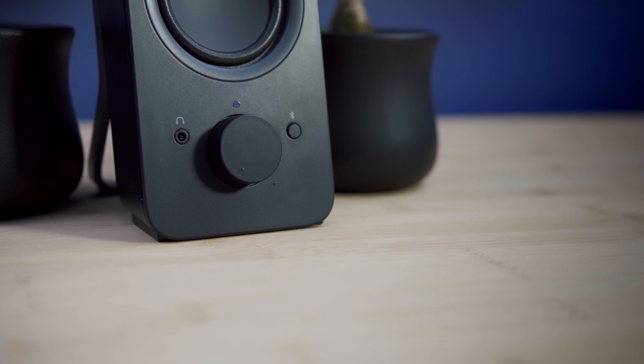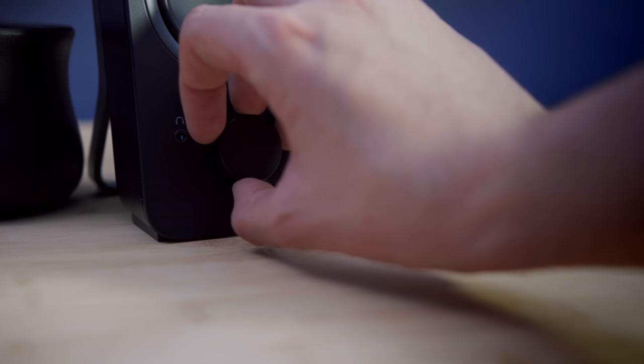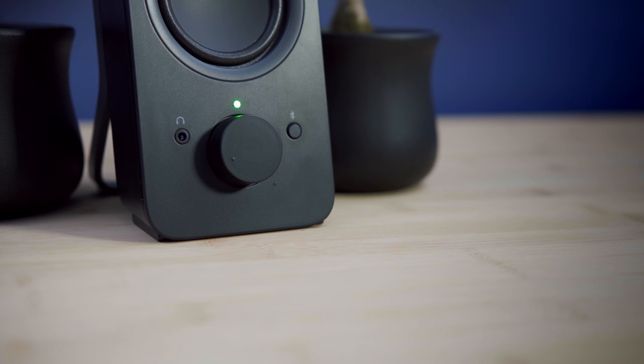The volume knob feels nice and is fairly well made. I don't really like the power indicator though — they opted to go with an annoyingly bright green LED instead of something like white that would have matched the speakers a little better.